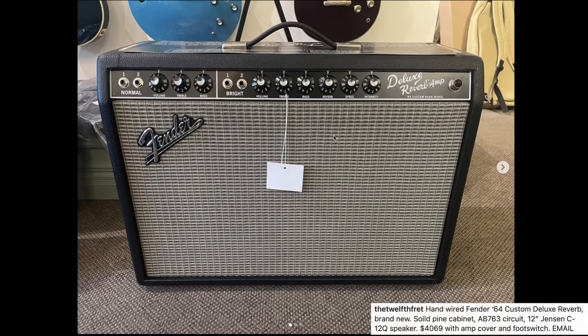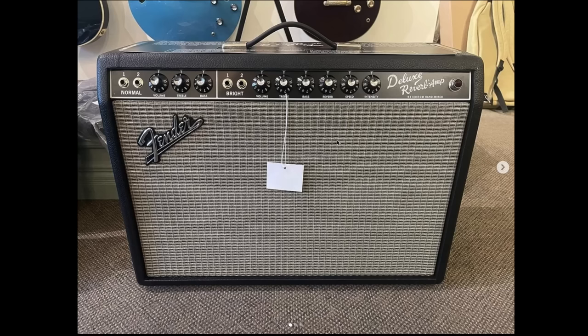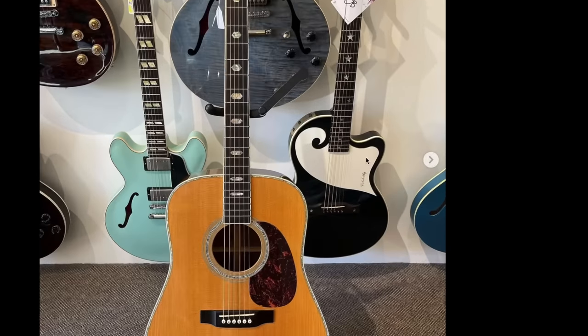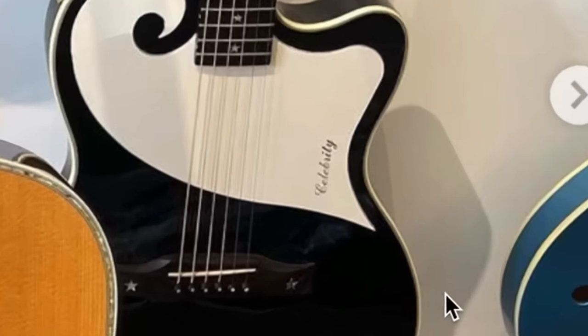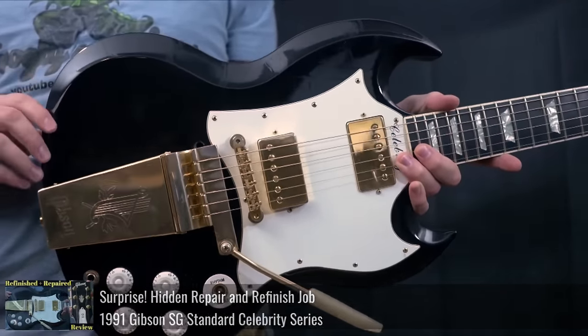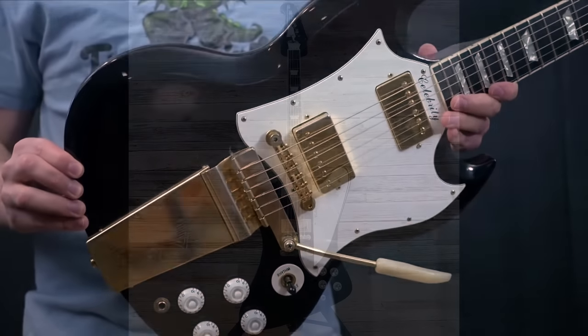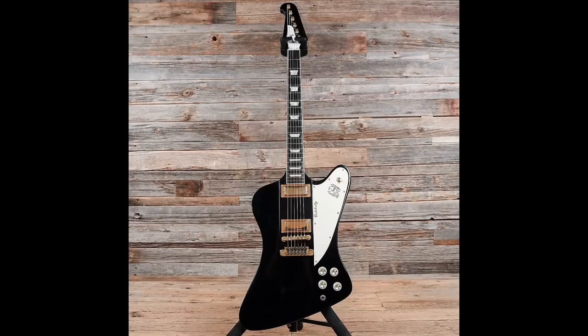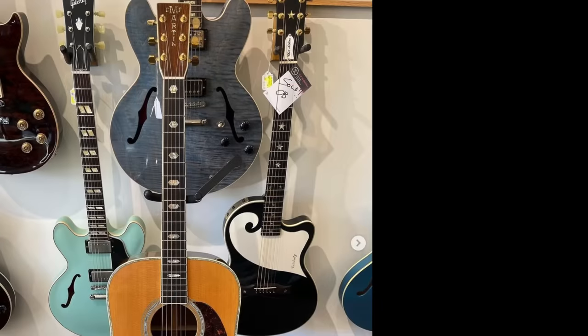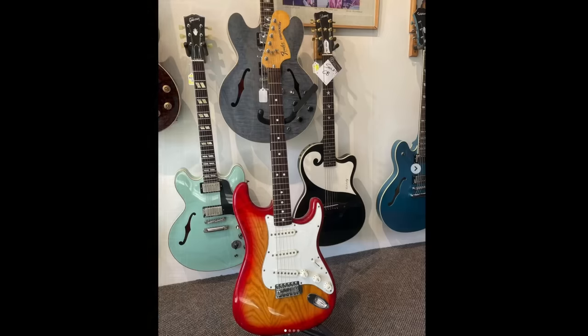Next up looks like we've got a Deluxe Reverb - I was hoping it was just really clean vintage. I've actually got one of these standing about ten feet from me. Very iconic amps. Looks like we've got a couple of Martin acoustics, but what caught my attention is this sold Chet Atkins model - that's one of the Celebrity Series ones. The Celebrity Series of Gibson was very early 90s. You can find the SG Standard, there's a Les Paul, there's a pretty cool Firebird that I do want to own one day. But this is the one that gets forgotten because it's not the most popular Gibson model ever created.